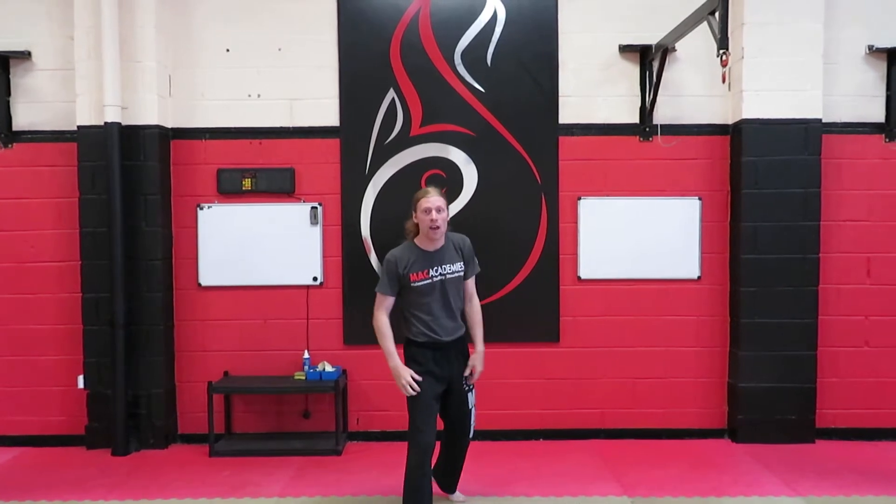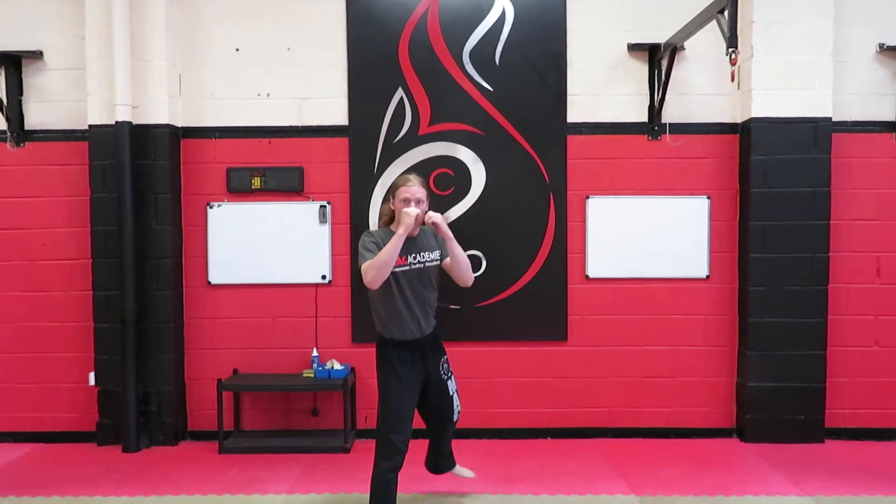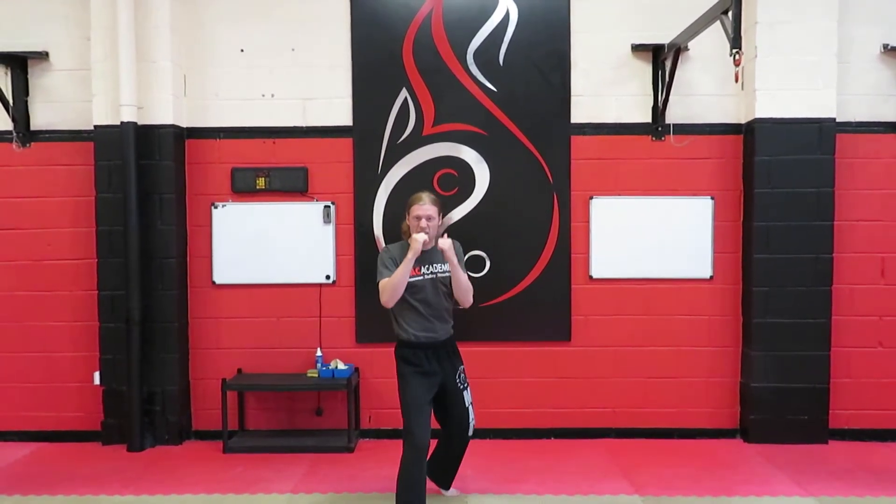Okay, so nice and easy to start off with, we need to be in our fighting stance. So our elbows are tucked, one hand by our chin and one hand in front. We want our knees bent — we don't want any robots walking around the mat — so our knees are bent and our rear heels raised.